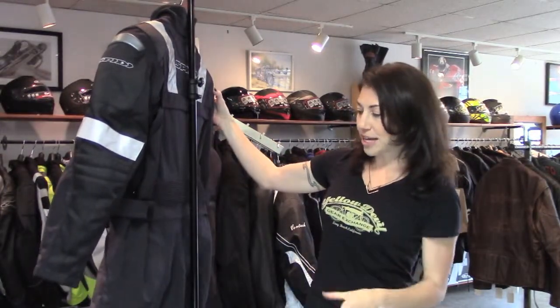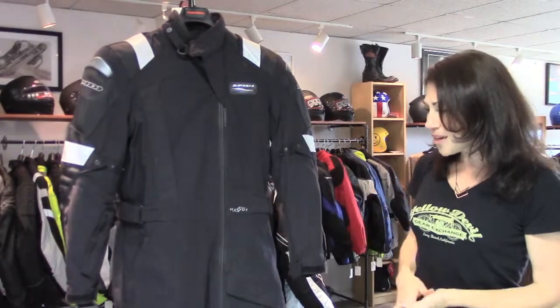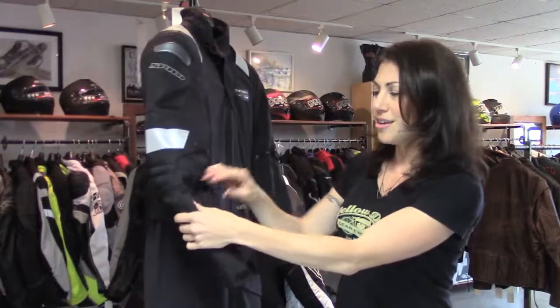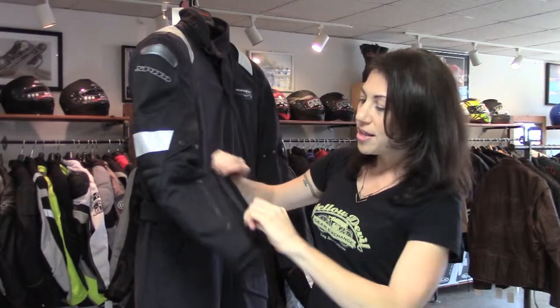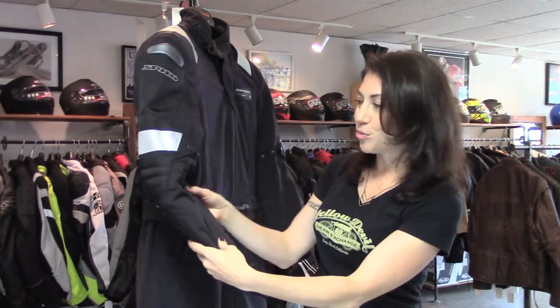We also have flex panels on the lower back and above the knees, so a little more comfort in the riding position. Also some pockets on the outside, which is helpful when you're wearing an oversuit so you can get to things quickly, including a cool little pocket on the sleeve with a fold-over flap — a great place to keep something you need to keep really secure but get to fast, like an EZPass, change, wallet, whatever.